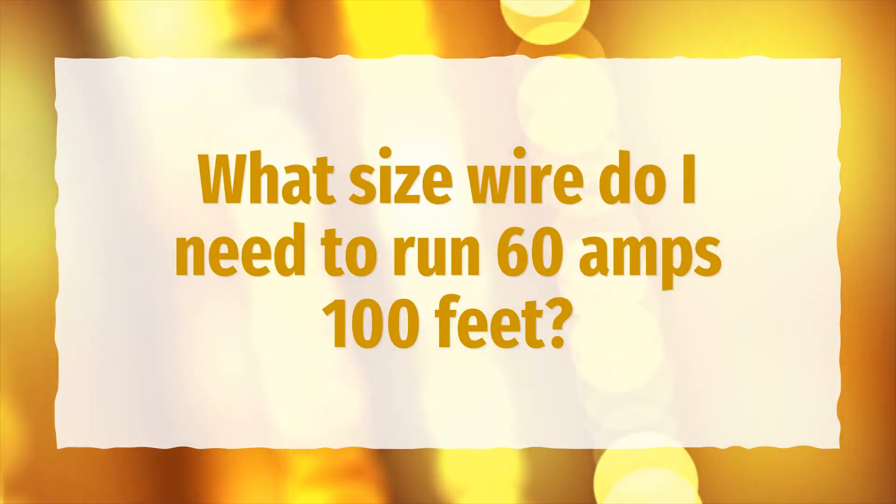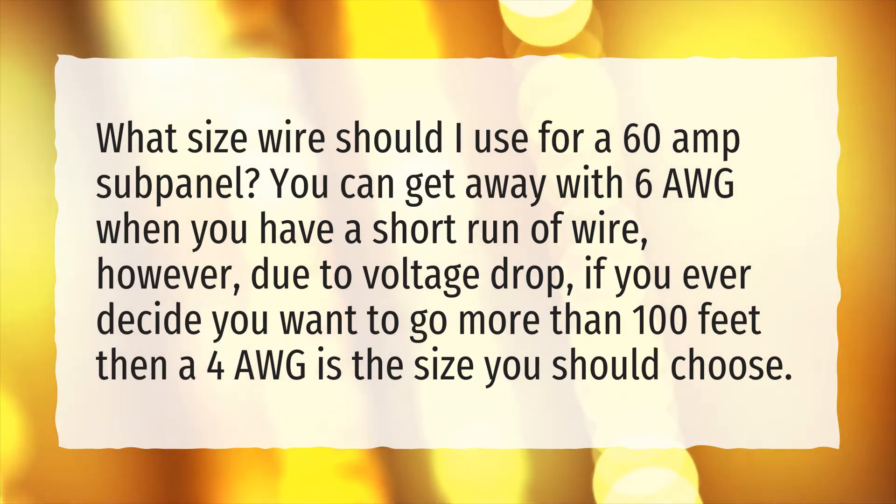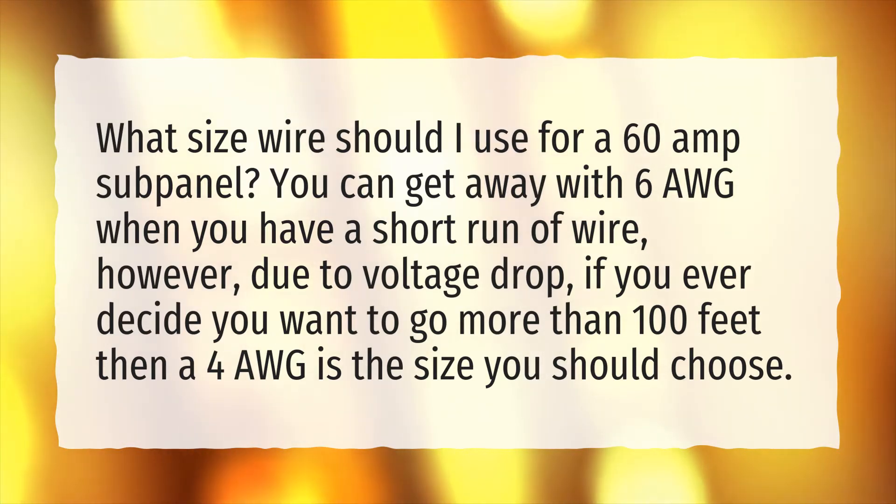What size wire do I need to run 60 amps 100 feet? What size wire should I use for a 60 amp subpanel? You can get away with 6 AWG when you have a short run of wire. However, due to voltage drop, if you ever decide you want to go more than 100 feet, then 4 AWG is the size you should choose.